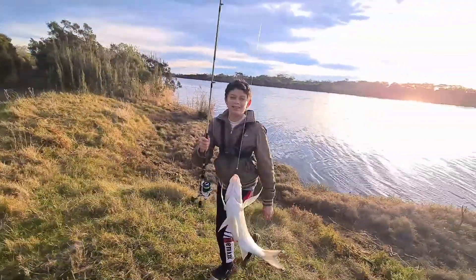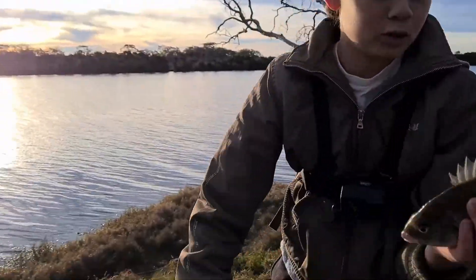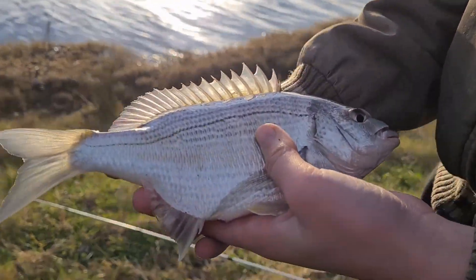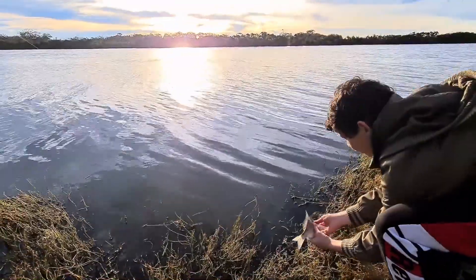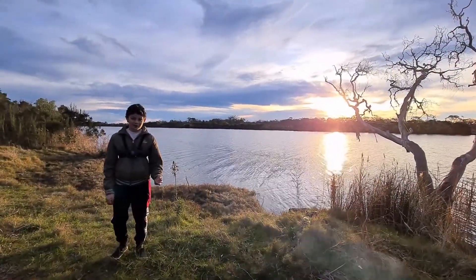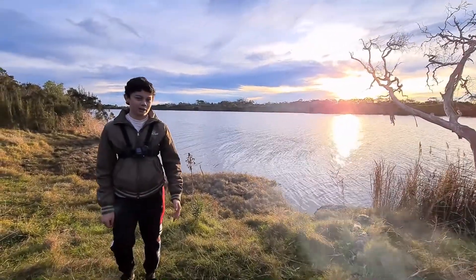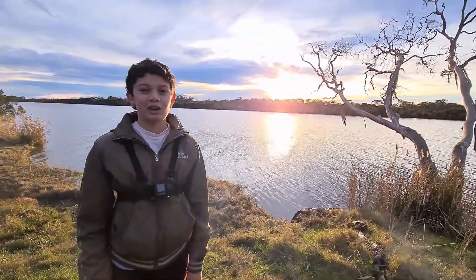Got a little bream — look at that! Hook just popped right out. Nice little bream there — he's a bit too small to keep, so we'll go ahead and release him. Catch you when you get bigger! We had a great day fishing today, ended up catching two nice little bream. Hopefully next time we come down we can get some bigger ones. Hope you guys liked this video — please subscribe, comment, and I'll see you in the next one.